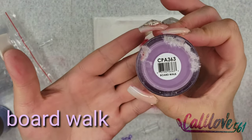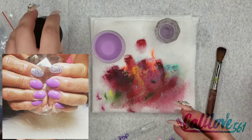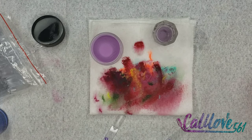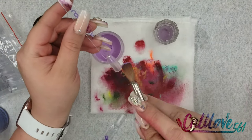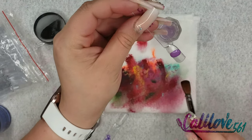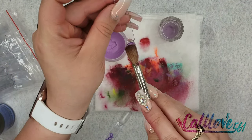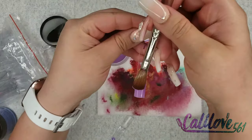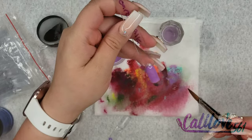Boardwalk is this beautiful purple — one of my favorite colors. It has a little bit of shimmer as well. Sometimes I don't like that it has shimmer because I don't always want that, but anyway that's Boardwalk. And that is Boardwalk.